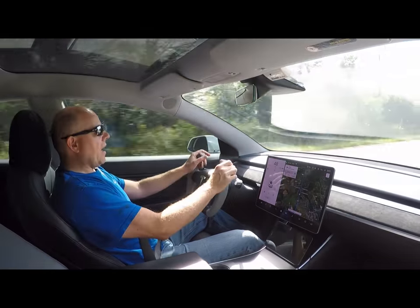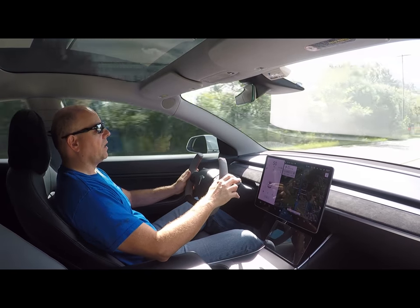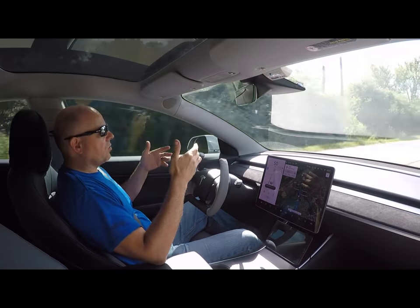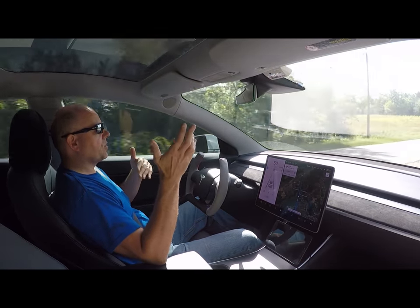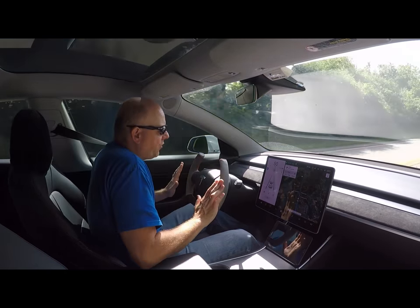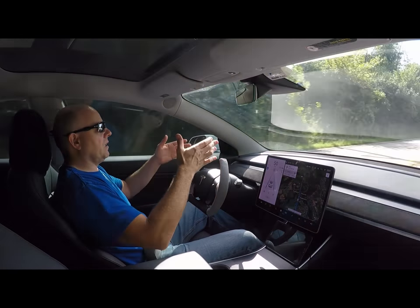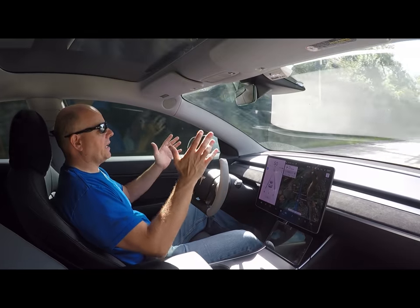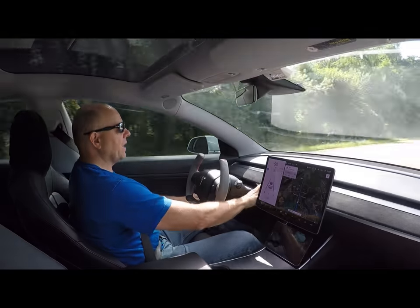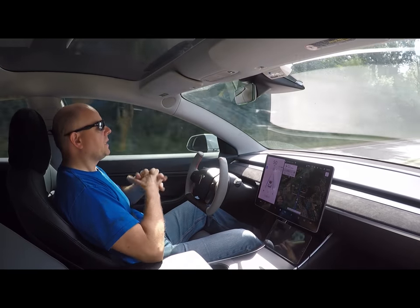A complete build video on this wheel will be forthcoming as well. I didn't want this video to get too long — some people like build videos, others don't. So today's video is just a brief overview of the making of the wheel, but mostly why I wanted to make it and what my goals and plans are for the car and making it look the way I'm making it look.